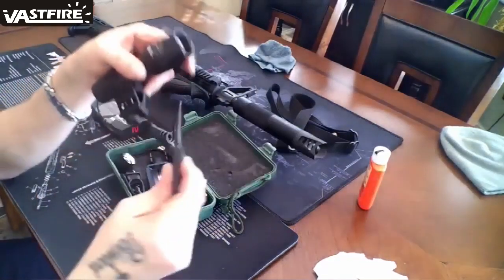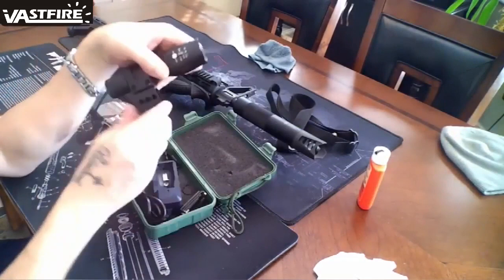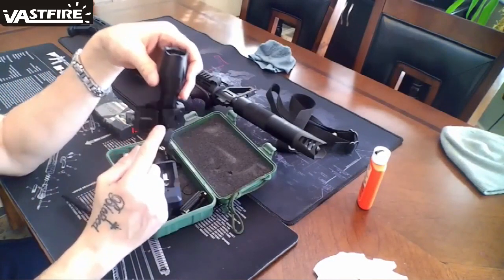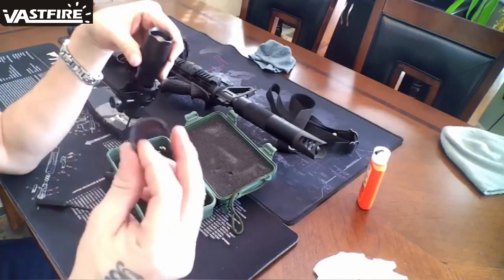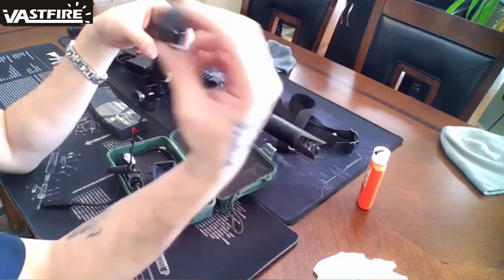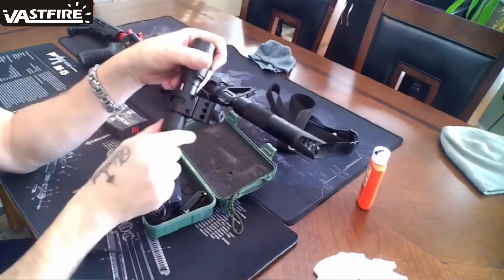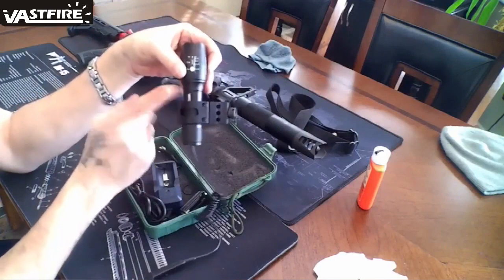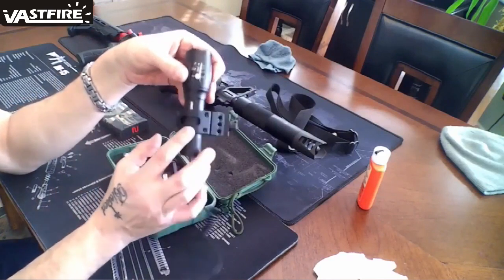You get the case, you get the 45 degree Picatinny rail adapter, you also get two of these shims. You don't need to use both of them, you only use one. And if you get this, it's not like some of the other lights where you put your adapter in the middle — this one goes towards the end.